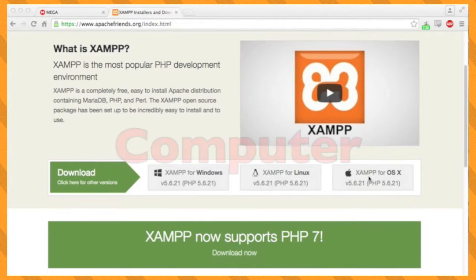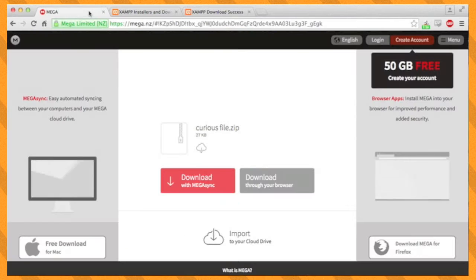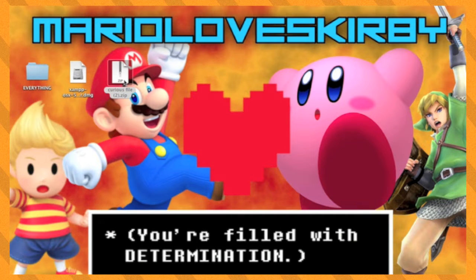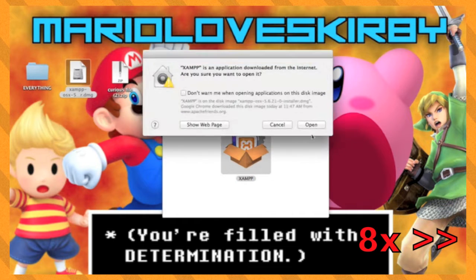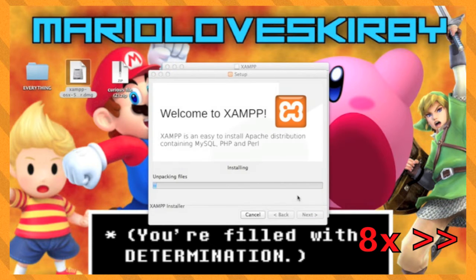The first thing you want to do is go to the links in the description to download XAMPP and the Curious file. Now that you have downloaded both things, extract the Curious file and start to install XAMPP. When installing XAMPP, it will tell you where it will be installed to. For me, it's the Applications folder. Just remember where this is for later.